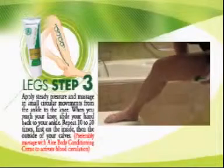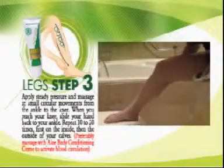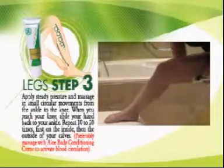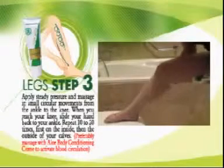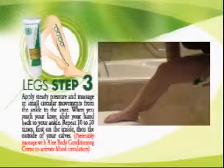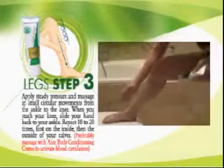Then, apply aloe body toner on your calf. Use steady pressure and massage in small circular movements from the ankle to the knee. When you reach the knee, slide the hand back to your ankle. Repeat 10 to 20 times, first on the inside, then the outside of your calf.